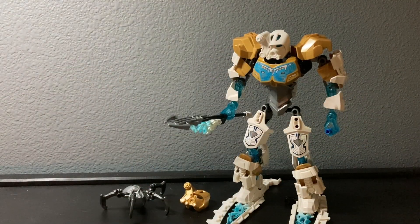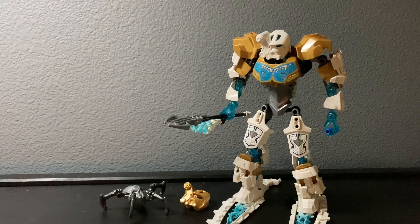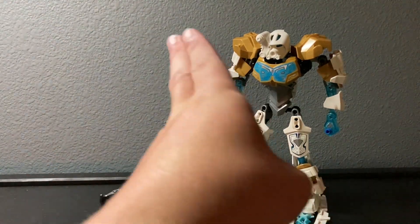So that is Kopaka Master of Ice, my first Bionicle set. Overall I would recommend this set if you find it for a good price on the aftermarket - he's absurdly expensive now, but when he came out he was only 20 bucks, which was actually pretty good. If you can find him for a good deal, I would definitely get him - he's fantastic. Ciao!